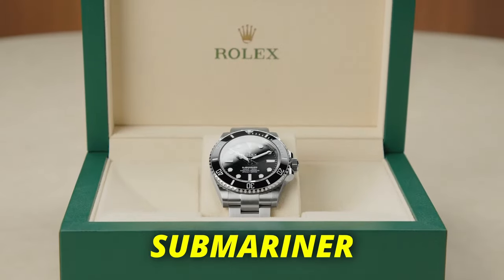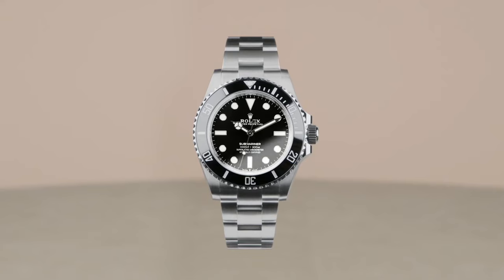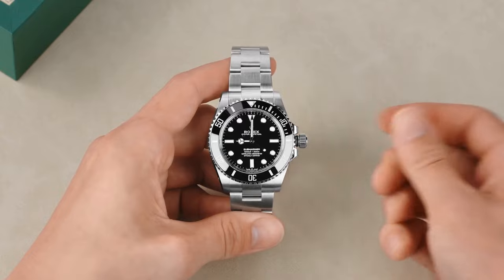If you are looking to get the Rolex Submariner experience but only looking to spend $500, then this is a watch that you seriously need to check out. You might think that it's impossible to even get close to the Submariner on such a tight budget, but this micro brand dive watch comes pretty damn close. Let's take a look.